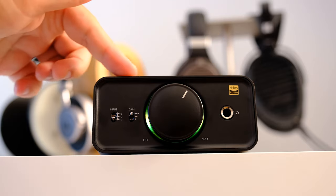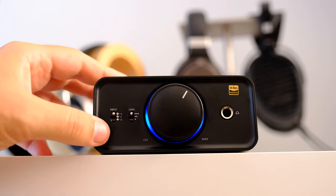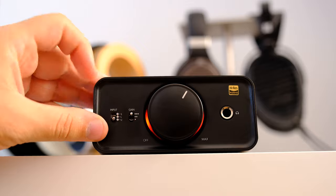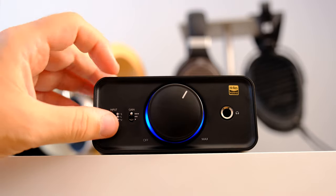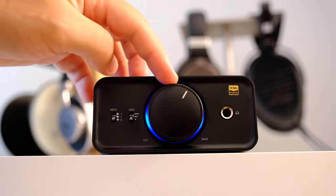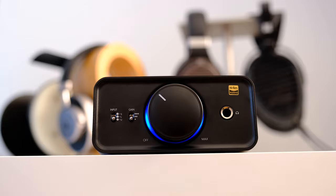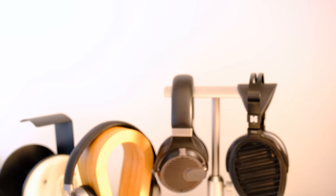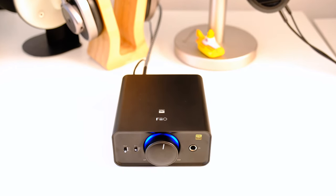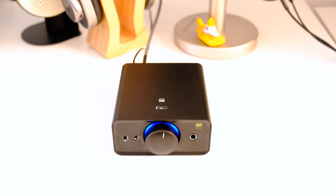Moving on to the tech specs — FiiO introduced the AK4493 DAC chip in the M11 DAB, and it is a really good mid-tier DAC chip. They decided to use it inside the K5 Pro as well, and I'm very glad they didn't go for a cheaper alternative. The AK4493 is part of the Velvet Sound architecture, designed for a natural sound without any listening fatigue.